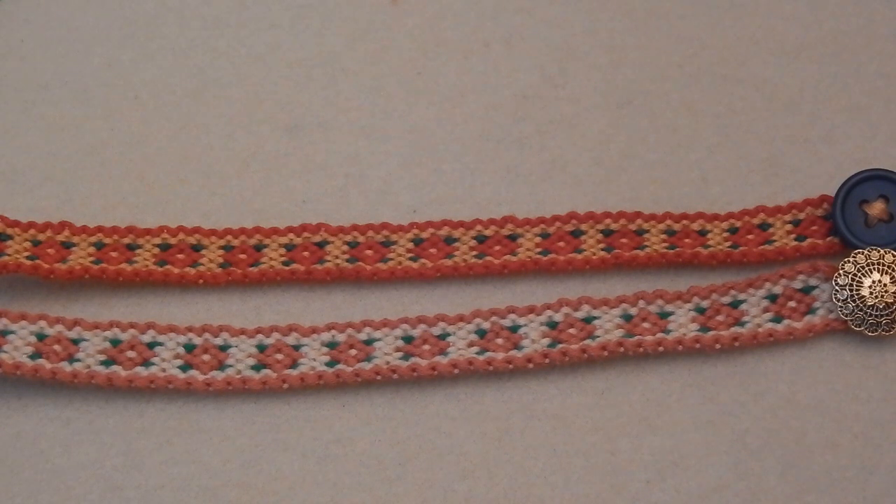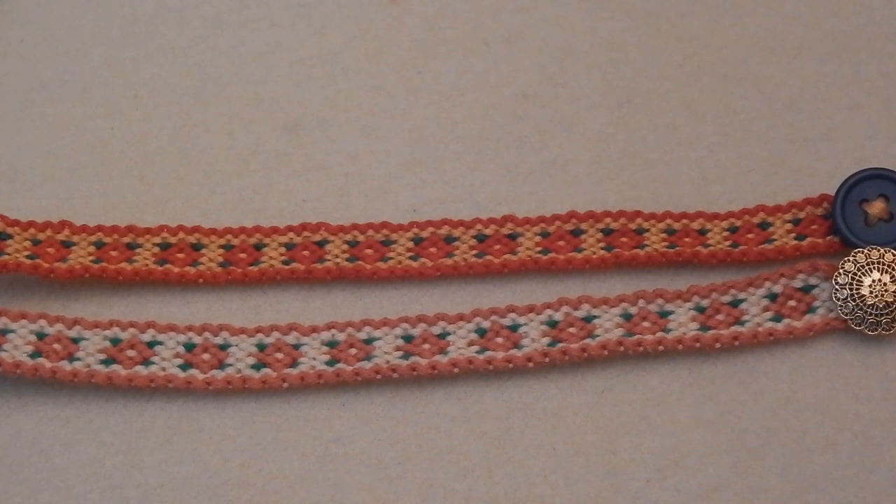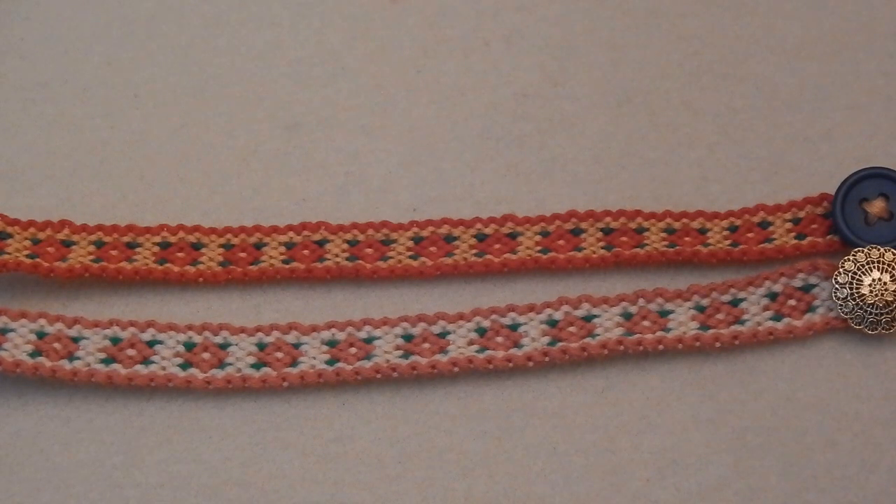I've seen some of your pictures before and it really does impress me. If you enjoy making friendship bracelets, don't forget to check out my friendship bracelet playlist — I'll have it linked down below as well as on the screen right now. And I think that's everything I have to say, so with all that being said, I shall see you very soon in another video. Thank you!